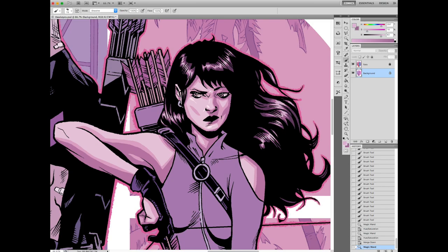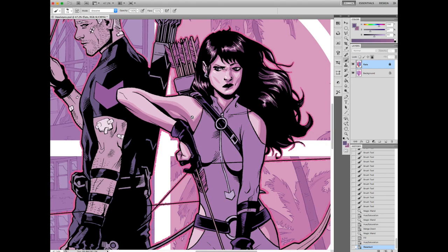Yeah, here I'm just adjusting it — that mid shadow on there is really bright, it's helping that highlight in her hair pop out and make it look like she's got really healthy hair.